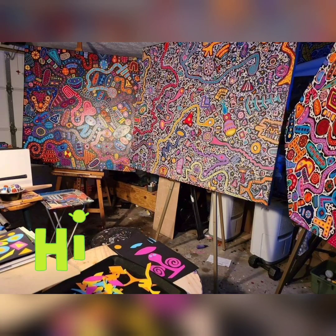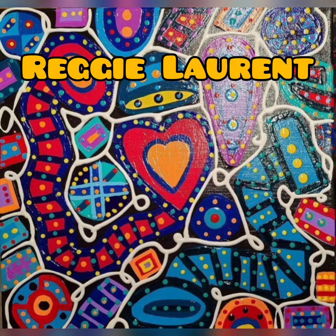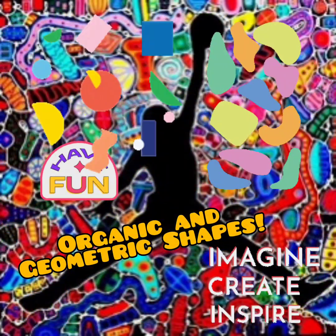Welcome art friends. We're going to be learning about the artist Reggie Lawrence and we're going to be using his artwork to inspire us to make organic and geometric shapes.